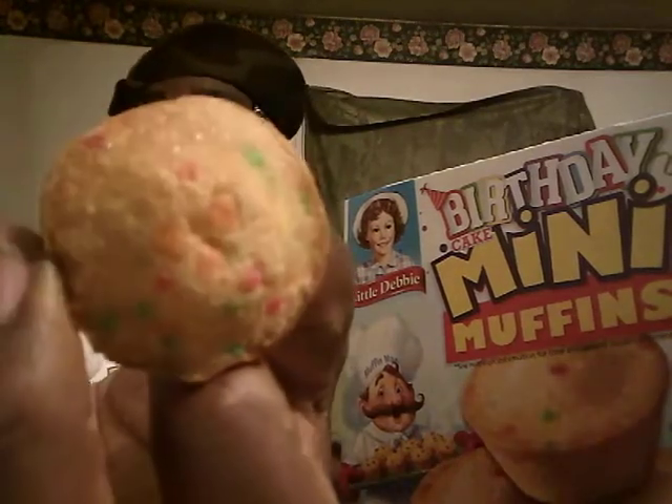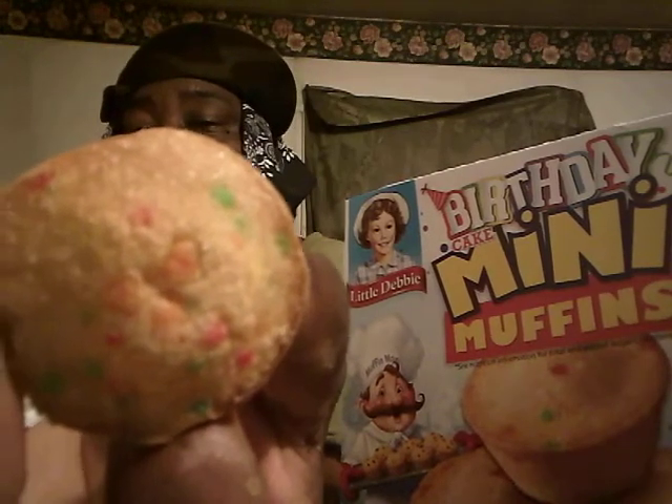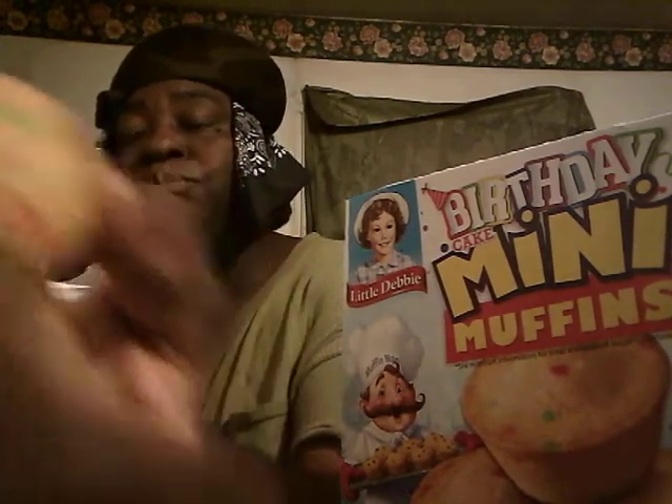These are real good. You could get your kids a lot of these. It's got some little glaze on top — look at that little glaze on top. Yeah, these are real good.